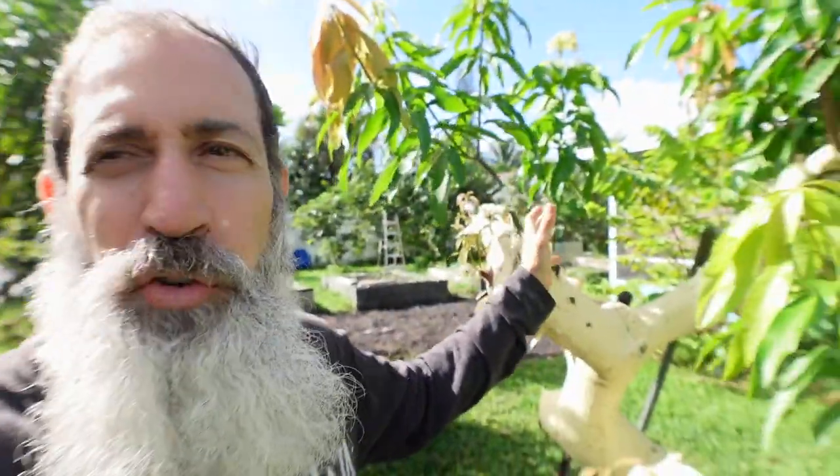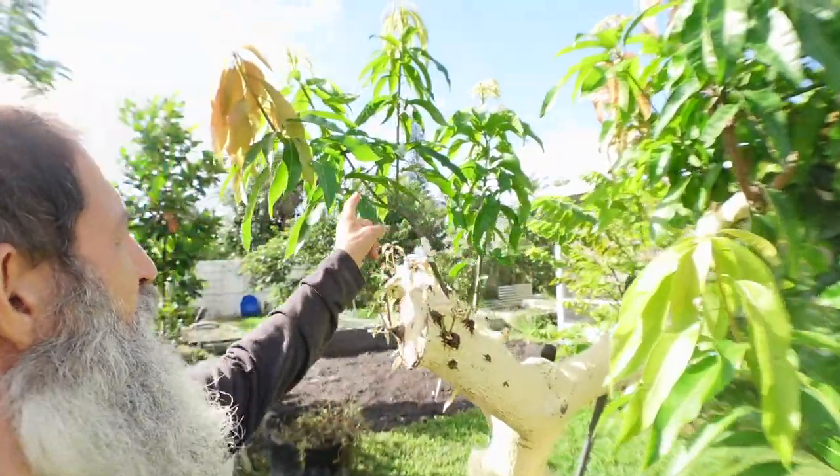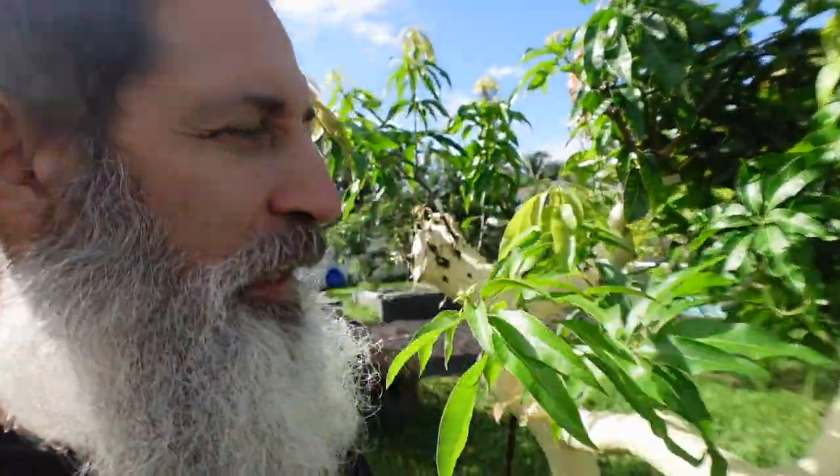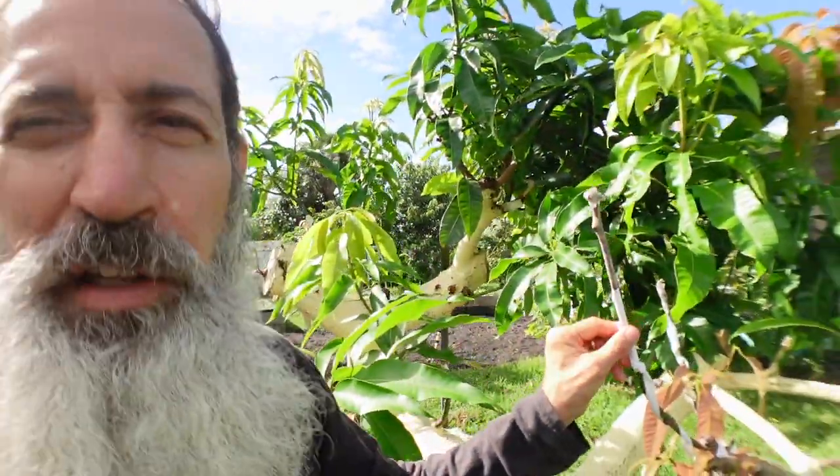Hello everybody, welcome. I am going to give you a video today that's going to be very helpful to you. I am in front of this grafted tree. It was a Kerry and I putting it over to an emerald tree and it's going great. I had put some other grafts on there that appeared to take, but now they appeared not to take. Today's video is about grafting mangoes. These grafts I use are called cleft grafts, but today we're going to learn how to do bark grafts.